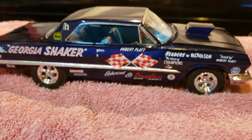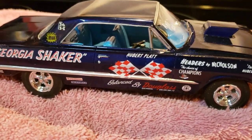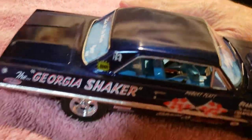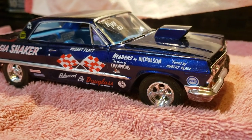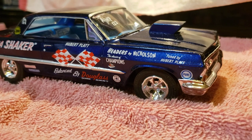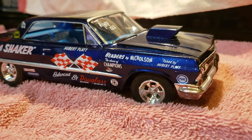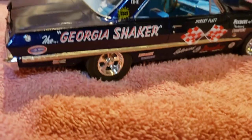Hey guys, Al Spence here for Golf Coast Custom Models. I'm making do on a makeshift tabletop to post this '63 Chevy Impala — it's little Herbert Pratt's early car, his Georgia Shaker, one of the first Georgia Shakers.